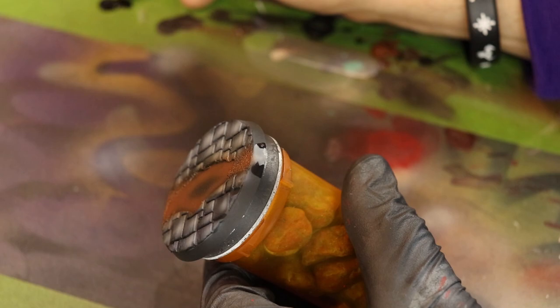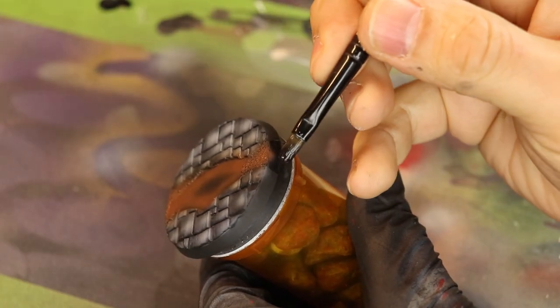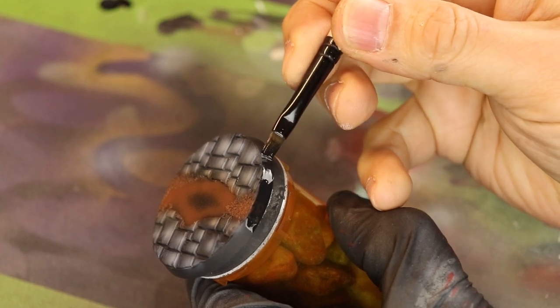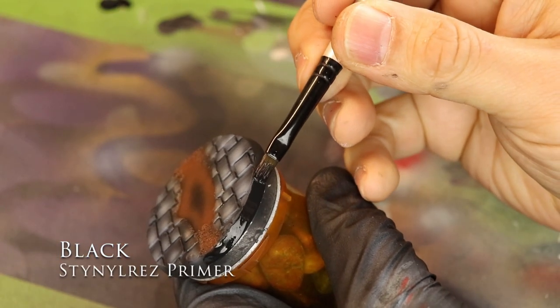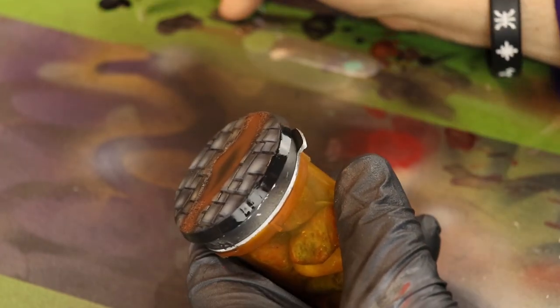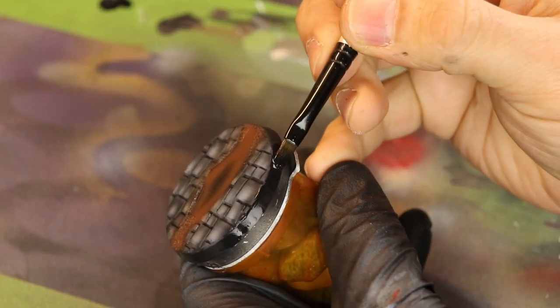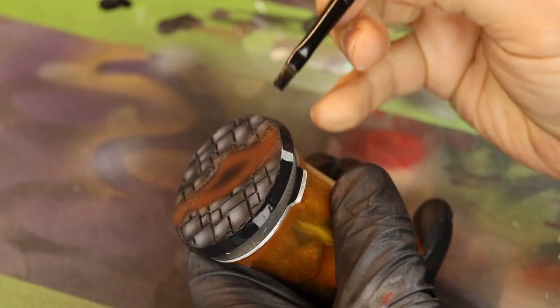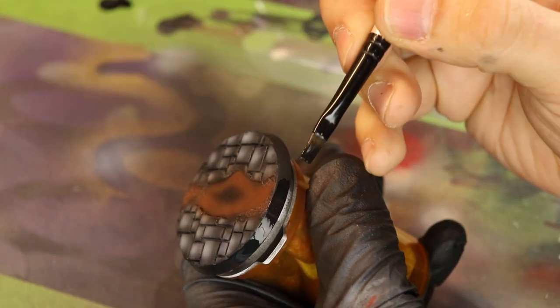Last but definitely not least, you're going to want to do the rims of your bases. I do like the rims being black. I'm using Steinal Res Primer — link in the description if you want your own. Because it's lay flat, it's kind of hard to leave brush strokes on your miniature. I'm not saying it's impossible, but it's hard to, and that makes it easier for me.